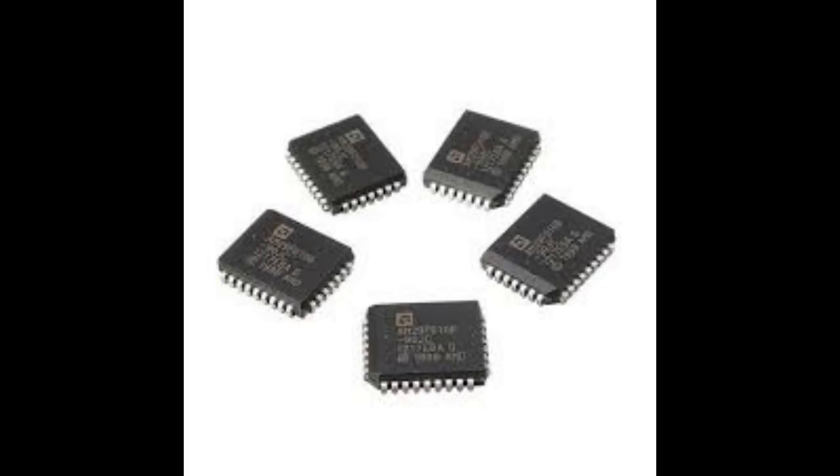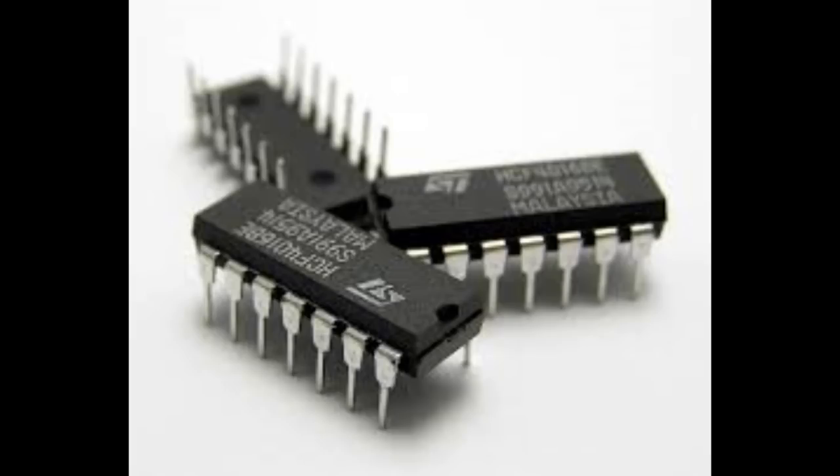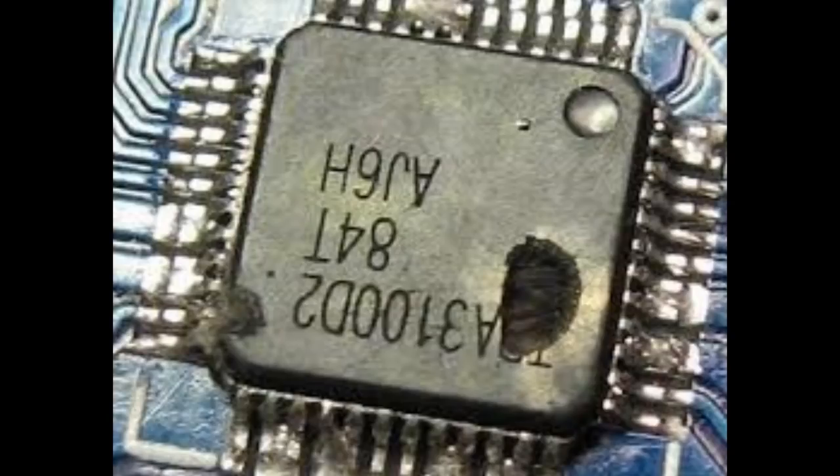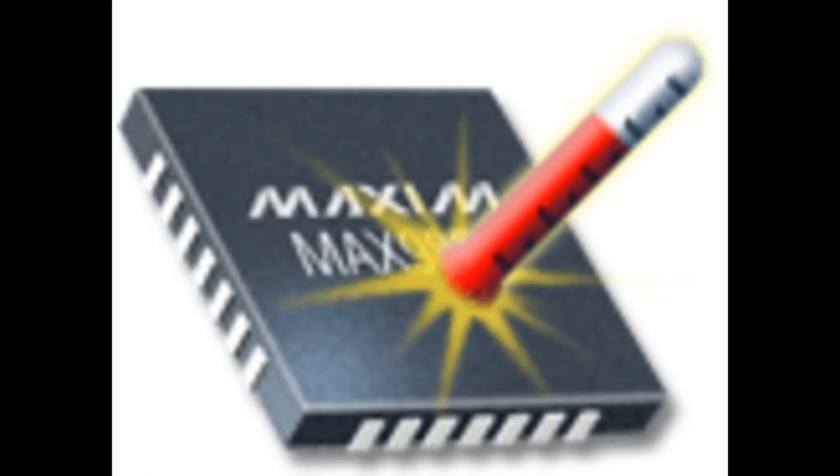Today we'll talk about how to test integrated circuits. There are many integrated circuit types: power circuits, signal circuits, processors, and many other things. If you see something like physical damage on the IC, that means the IC is damaged and there's no need to test it — it's already damaged and you need to change it.